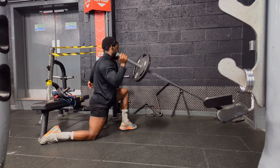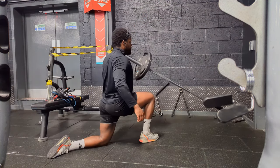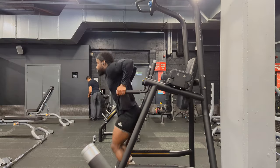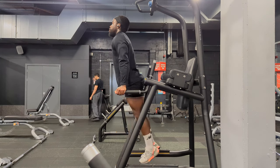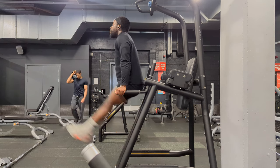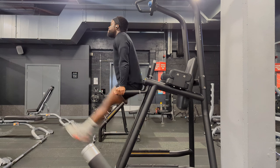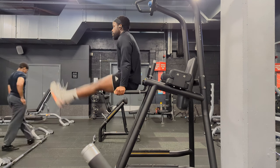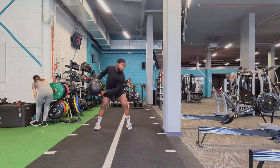Moving on — this is the landmine press, mainly working the front deltoid and shoulder. Keep your core stable; the split stance engages the core because you want to keep balance with the rolling weight on either side. Then I went into more hanging knee raises, this time with a lot more control. I find this station works better for me to do hanging knee raises than with my hands above my head, just slightly because of the pull in my lats.